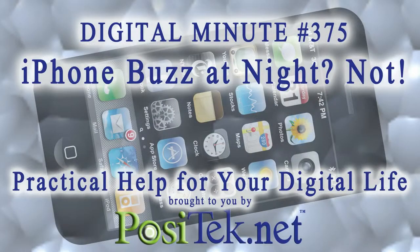To watch all of our digital minutes and get help with your technology, become a member of Practical Help for Your Digital Life at www.positech.net. Thanks for watching!